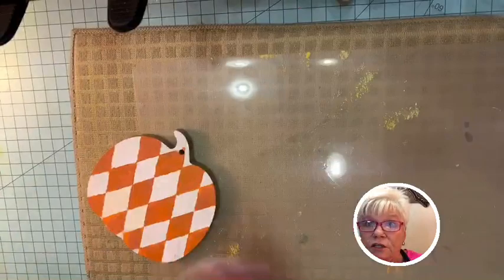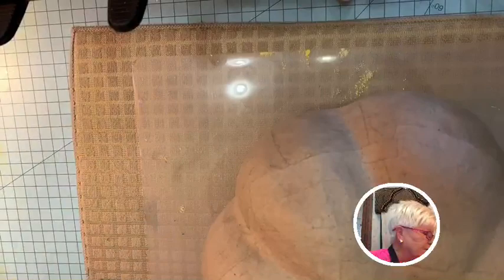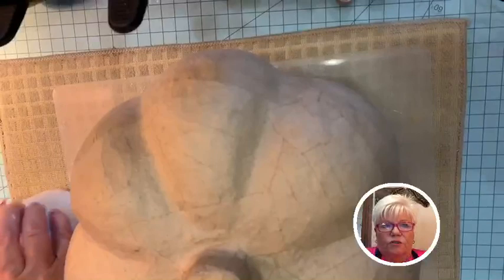My daughter always says I say that funny — gesso, gesso, gesso — that's just the way we say it. It's G-E-S-S-O. Gesso is an acrylic medium and it's like a primer; I use it on everything just about. So I'm going to open up my gesso and we'll start painting this — this is next week's project, but I always like to start on it a little bit.